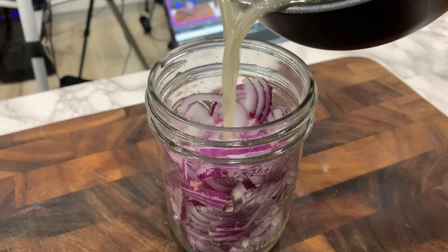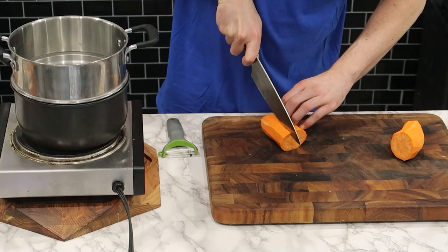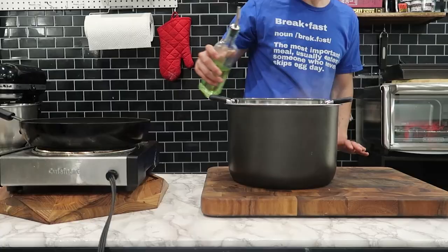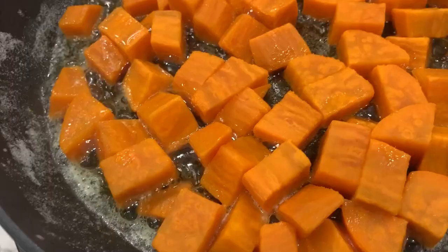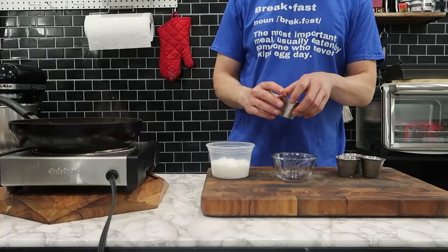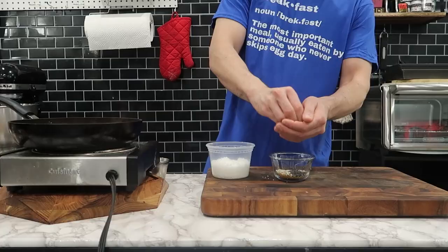Moving on to the potatoes, because you can't really have breakfast without breakfast potatoes. Because I wanted to do something a little bit different, I'm making sweet potato breakfast style potatoes — the exact same way I would regular breakfast potatoes, except seasoned with everything bagel seasoning. But first, you've got to bring them to a boil to soften them a little, because you want the inside to be soft and the outside to get crunchy. For the crunch, I'm going to add them to a frying pan with some butter and a little bit of olive oil.